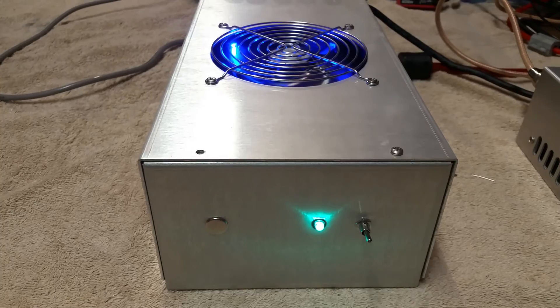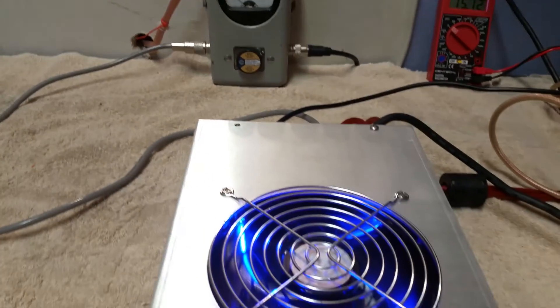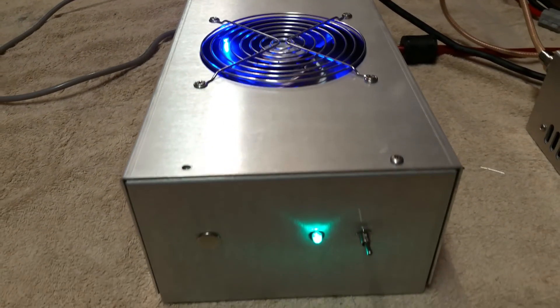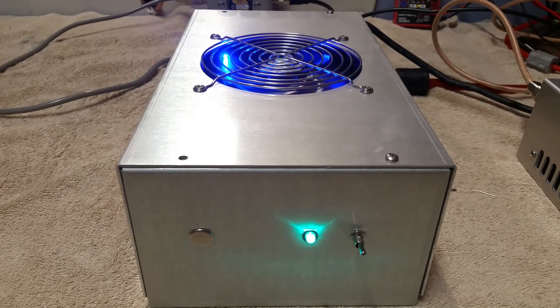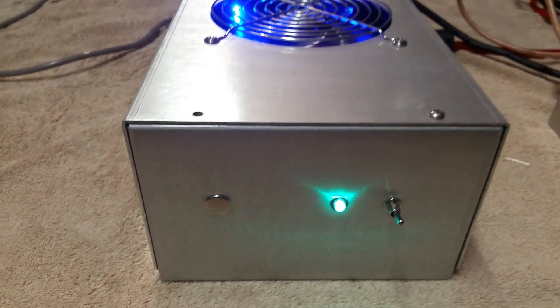Anywho, that's the amp. It's gonna be going on eBay — whoever gets it, I hope you enjoy it. If there's anything else you guys need, just give me a shout and we'll get it done for you. Alright fellas, have a good one.